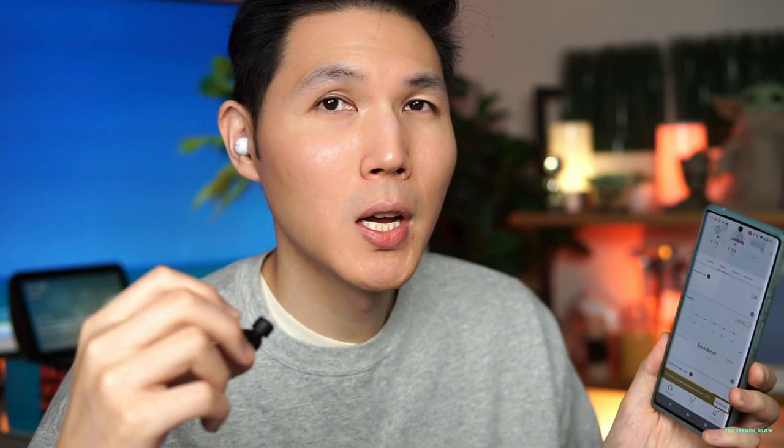Right now I have it on bass and I feel the bass. These are not going to have the same punchy bass as closed earbuds, because closed earbuds go deeper into your ear, creating a passive seal and they're heavier. The LinkBuds are only weighing in at four grams each.